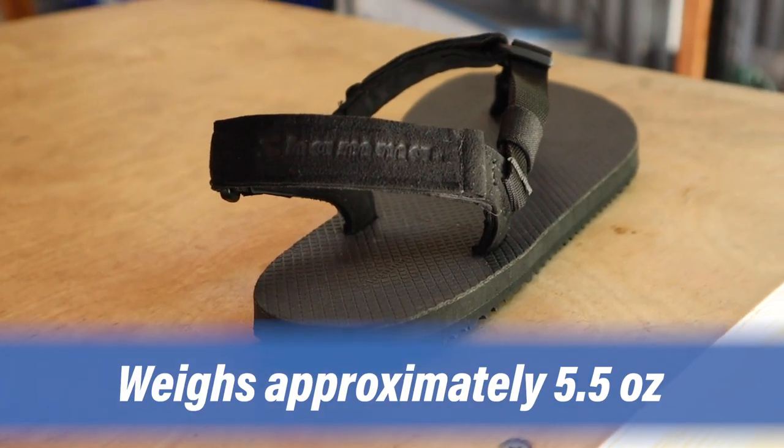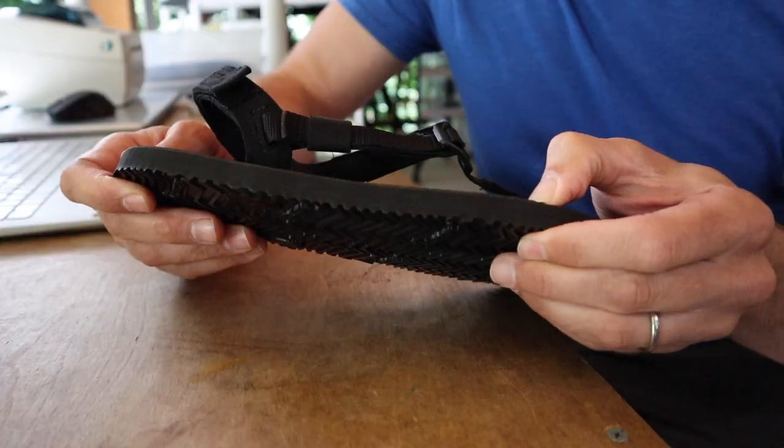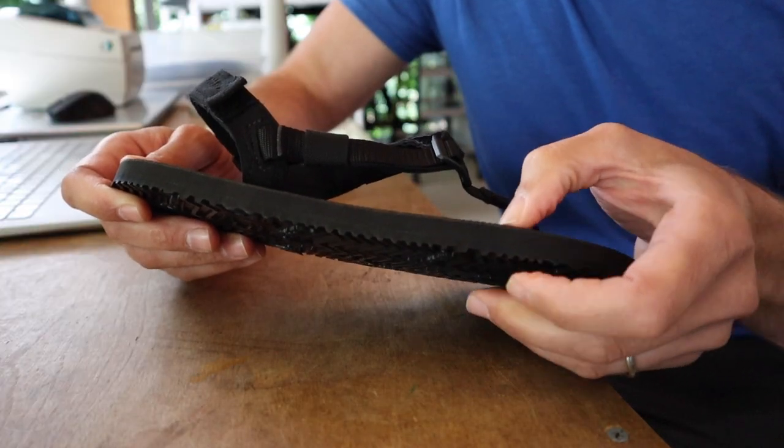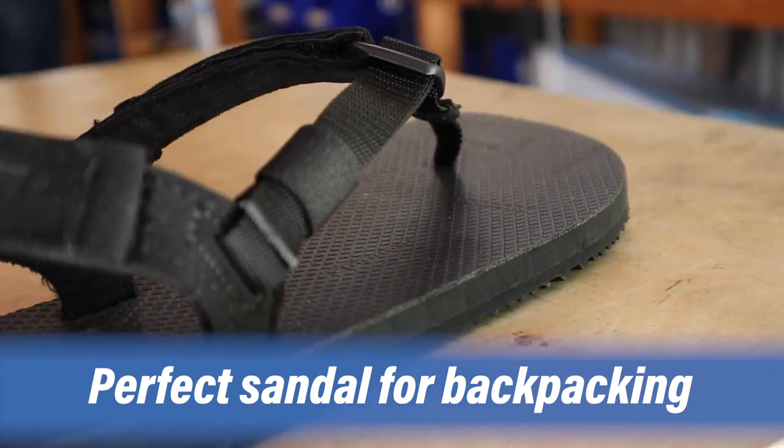It's still extremely lightweight. It's got a very comfortable ride because of the Vibram Morflex for the top layer of the sole. It's a killer sandal for backpacking when you have a lot of weight on your back.